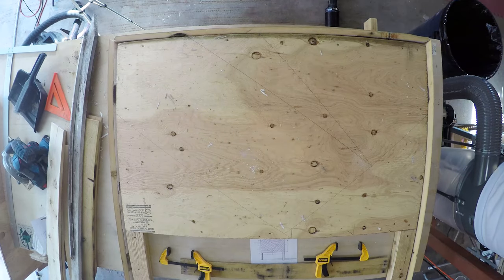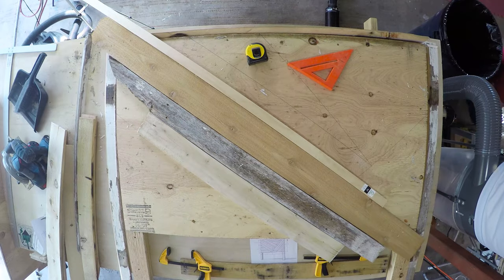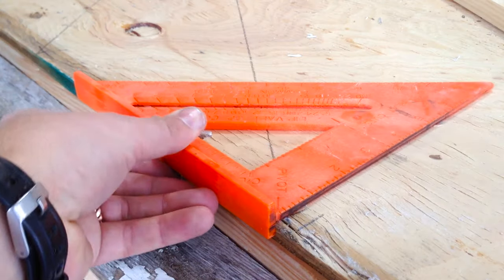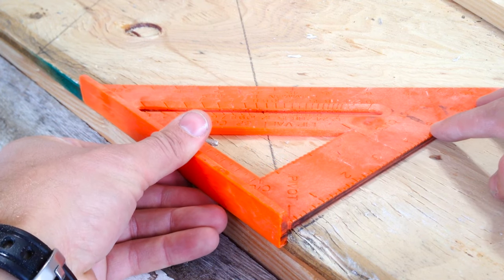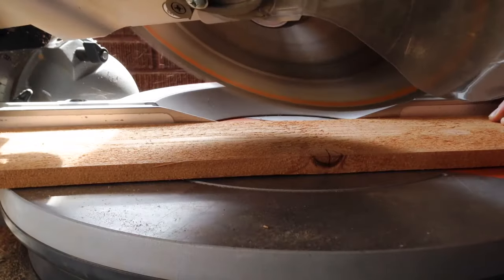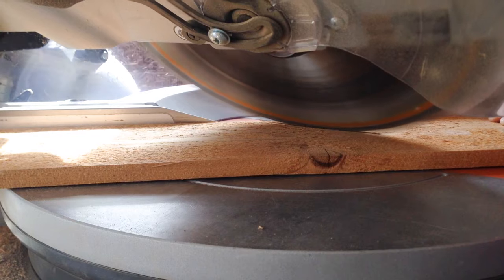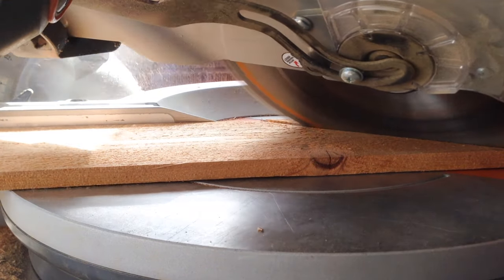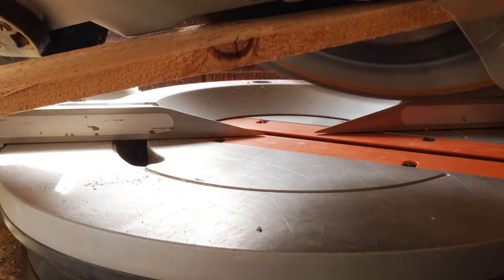After selecting the boards for the pattern, cut them to width if needed. Use the carpenter square to find the angles of the pattern for the mitered end cuts you will make. Start with the longest boards in the pattern. Cut the mitered angles to match the trim on the top and sides — this is where the compound miter saw comes in really handy.